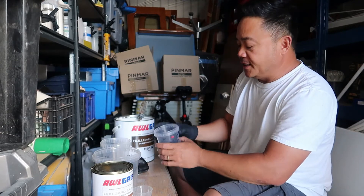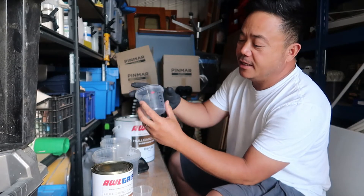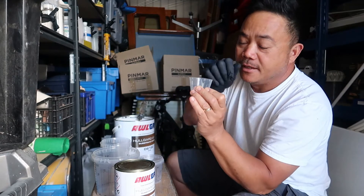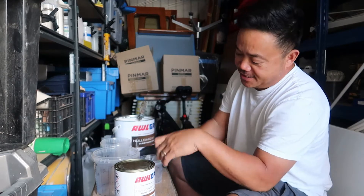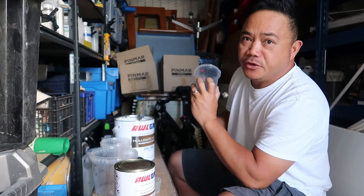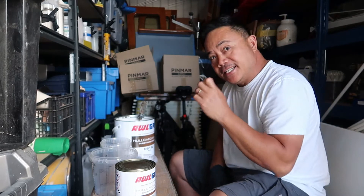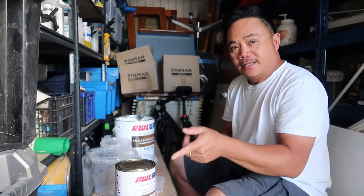So it's either you put your base here — you put your 100 ml base in this cup — and then you put your converter in the smaller cup. That's the most accurate way of mixing this. So if you're mixing 100 ml of base, you need 15 ml of converter. That's just 10 part base and 1.5 converter.